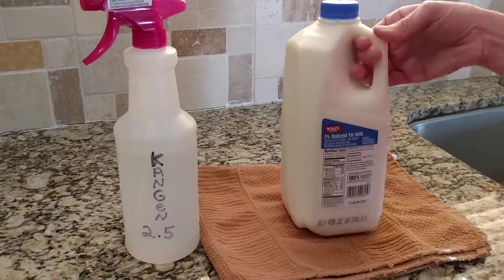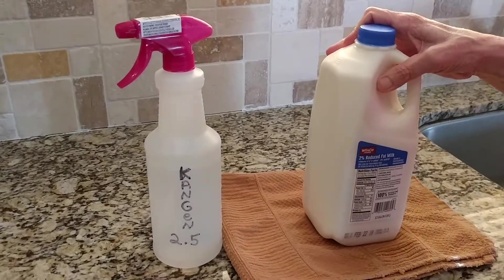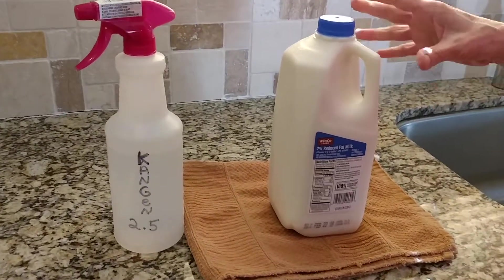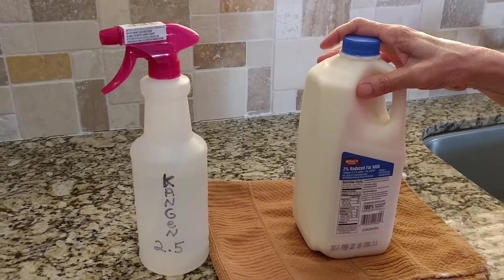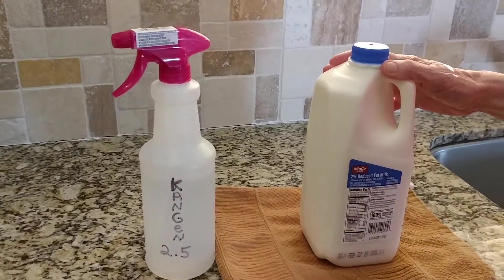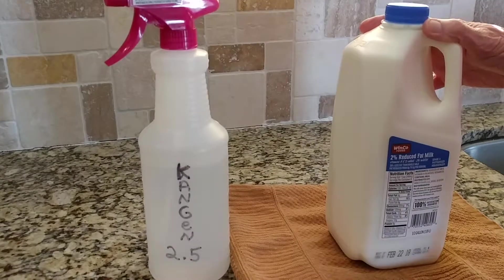Hi everyone, it's me Athena. We went grocery shopping a little earlier, and I just wanted to show you — when I bring home any sort of milk cartons, juice cartons, soda cans, or soda bottles, I always have for years and years rinsed them off with tap water and then patted them dry with a paper towel. But now that I have my Kangen water 2.5 strong acidic, what I do is I take my milk and rinse it off.